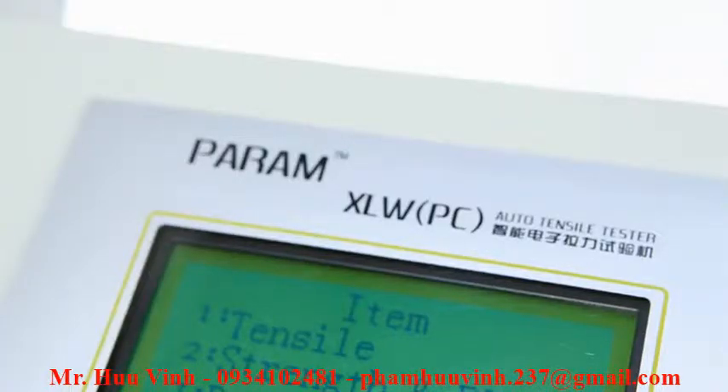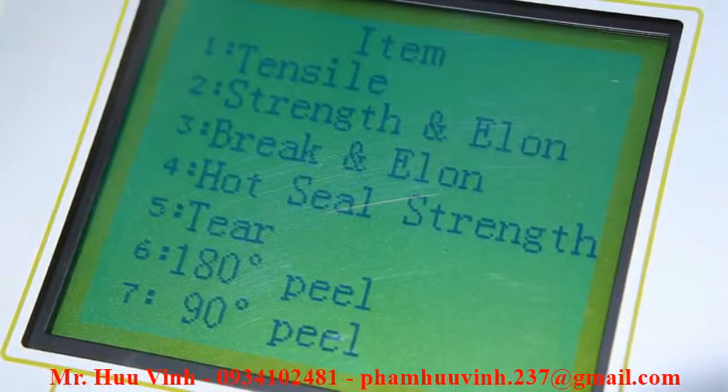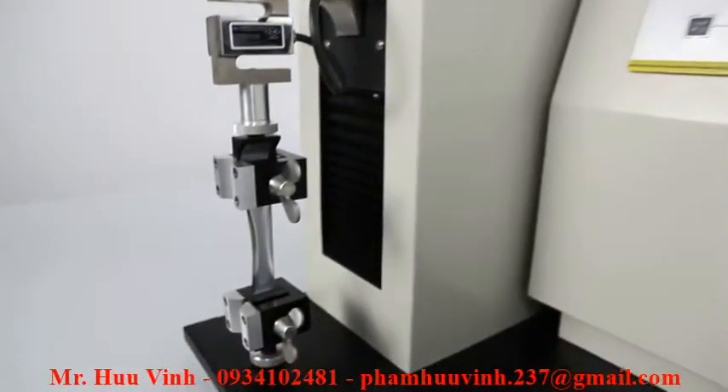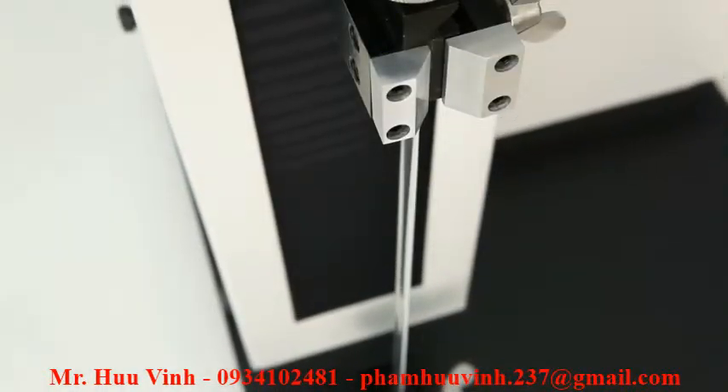It can be used to measure tensile strength, healing force, tearing force, heat seal strength, and various other properties of packaging materials, and provides research institutions and manufacturers with an excellent solution for analyzing the relevant physical attributes of materials.